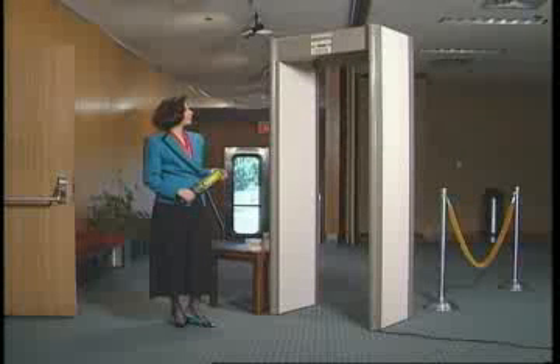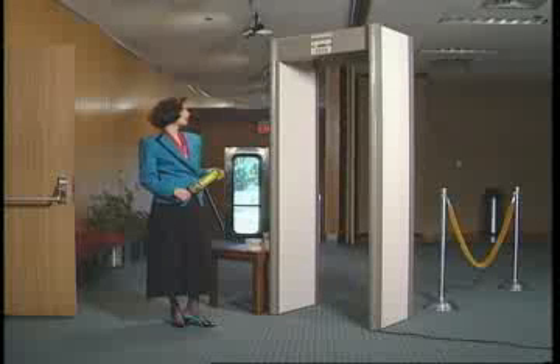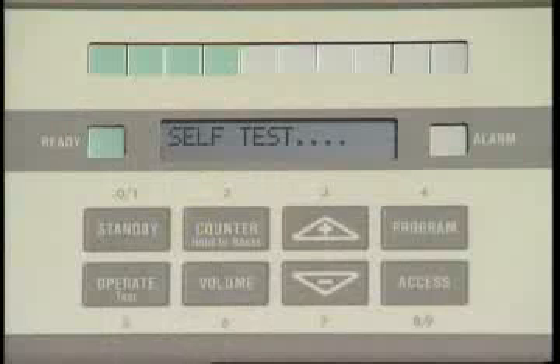This ultramodern MagnaScanner CS5000 from Garrett Metal Detectors is the finest all-purpose walkthrough metal detector in the world. Microprocessors in both detection and control circuits ensure sensitivity and flexibility of programming.